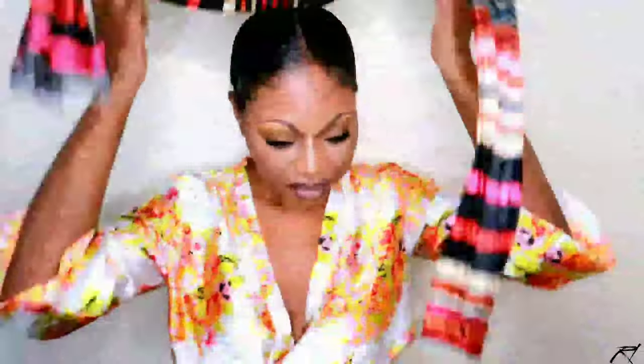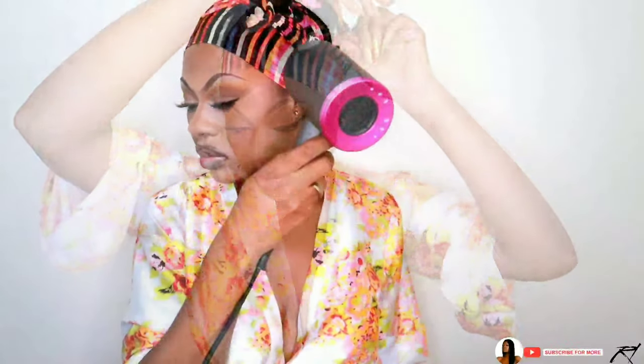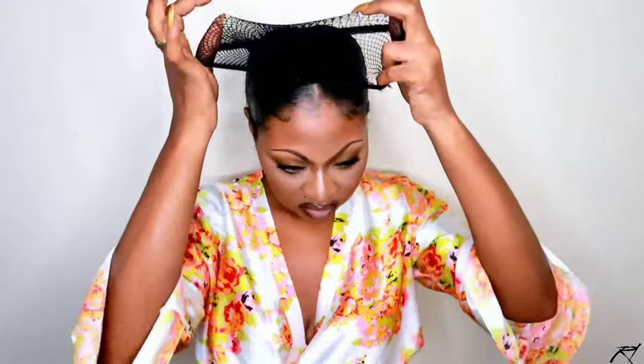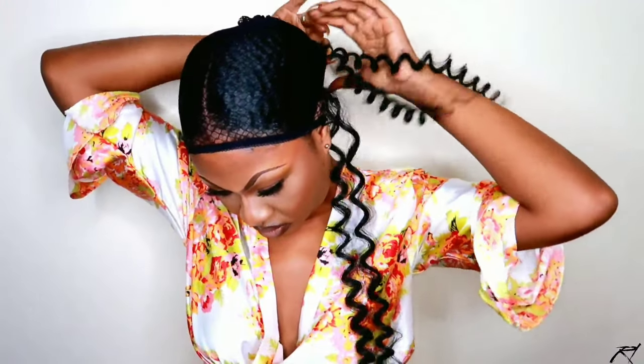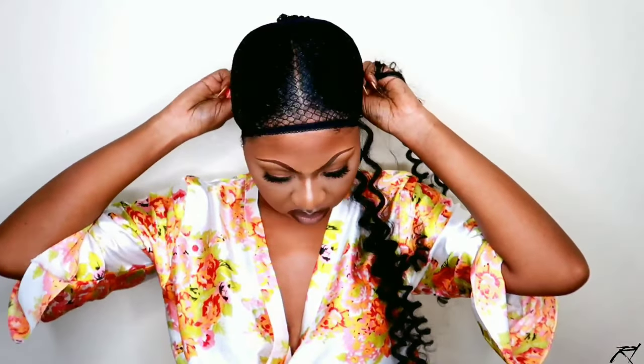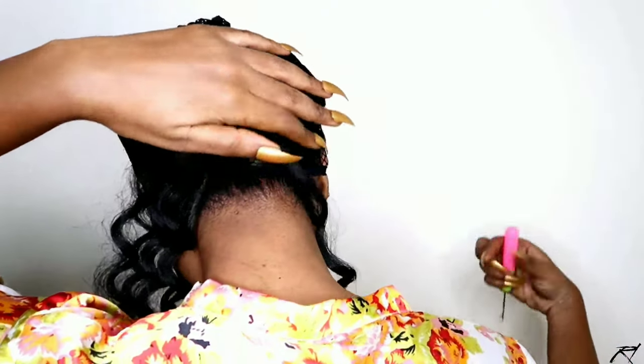Once I finish applying my Gorilla Snot, I'm going in with my Fantasia Super Hold Spritz, then I'm going to tie down my hair for half an hour so it can dry before I apply my black weaving net. Once my hair is dried, I'm applying my black weaving net to do this braidless install, and then beginning the installation process. I'm wrapping it around one time and working on the back portion of my hair. I'm taking the crochet pin, pushing it through my hair and the weaving net, and looping it around one time, repeating until the back is filled.